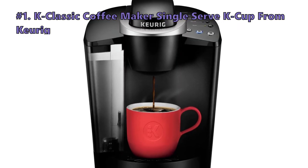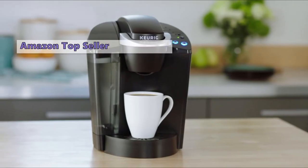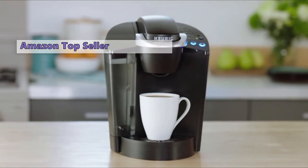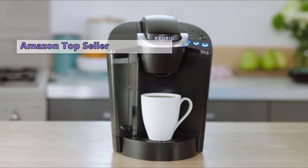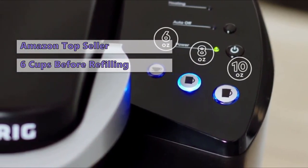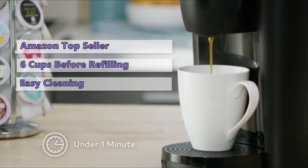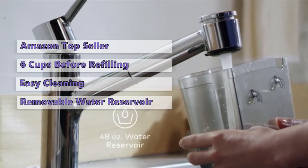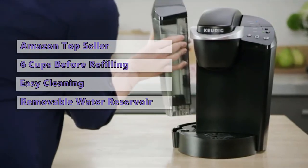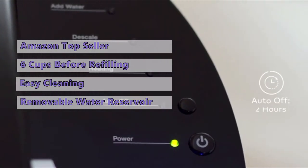First on our list is the K Classic single serve coffee maker from Keurig. This machine is Keurig's flagship in single serve models and continues to be number 1 on Amazon's best seller ranking. The 48-ounce water reservoir can brew up to 6 cups of coffee before needing a refill. One of the handy features is a removable drip tray that makes cleaning easy, and the water reservoir is also removable, making it easy to refill whenever you need to. The controls are logically arrayed and clearly marked, making the whole process very simple.